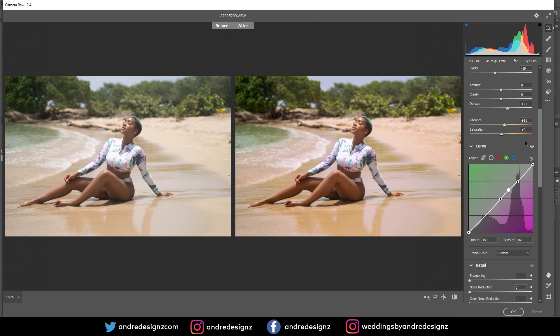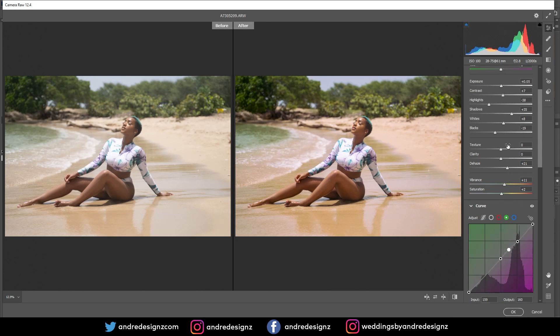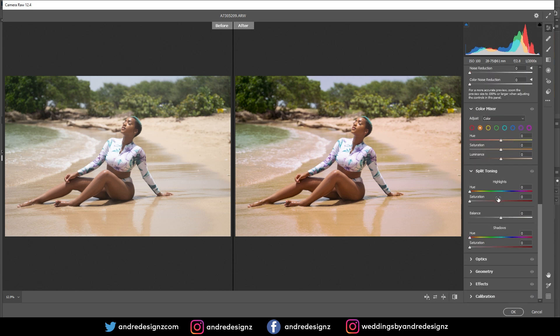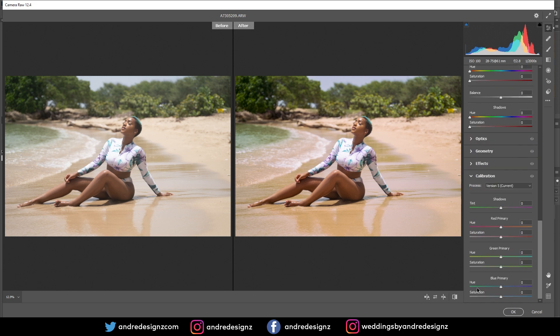I'm going to go down to the Calibration panel. This is the new Camera Raw that comes in Photoshop 2020 — if you don't have 2020, your Camera Raw won't look like this, but it has the same adjustments. I'm going to play with the Blue Primary, which also affects her skin. You can see the before and after — there's not much I need to do — and then I'll press OK.